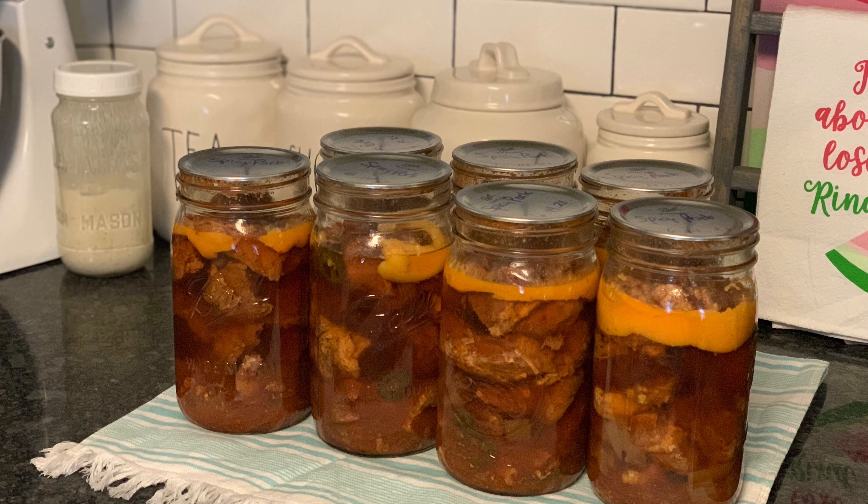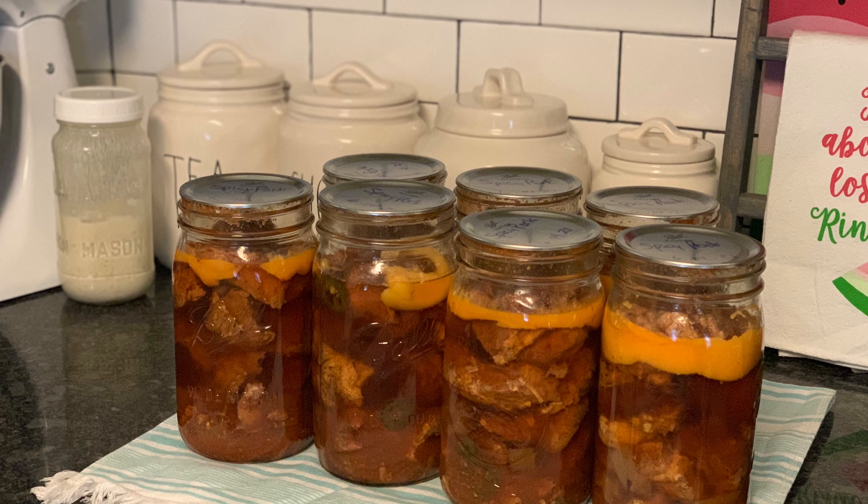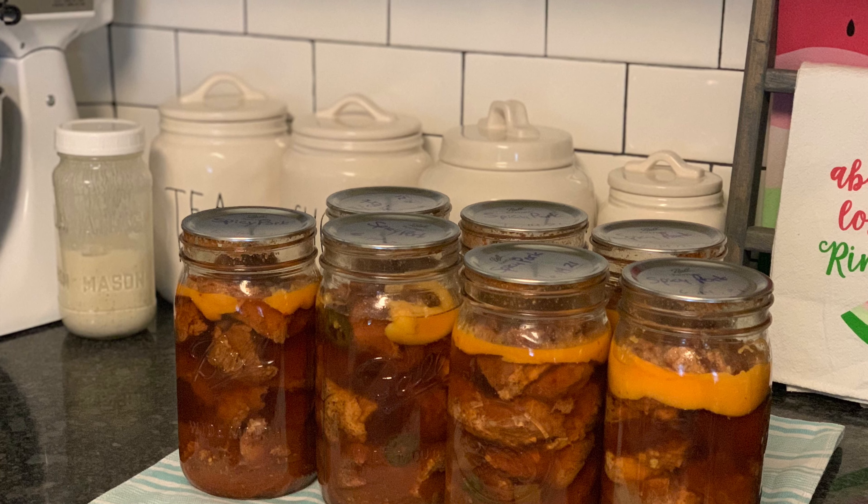Hey, howdy y'all, it's Angie at Whiskey Woman Whisk. Today I'm going to be canning up some quarts of my spicy chipotle pork. It's one of my favorite proteins to can.